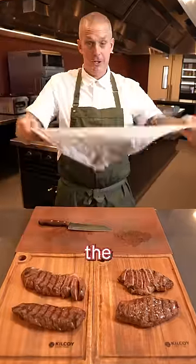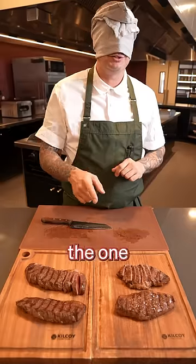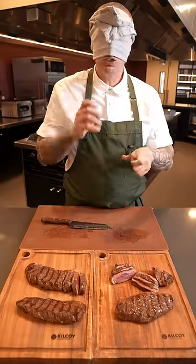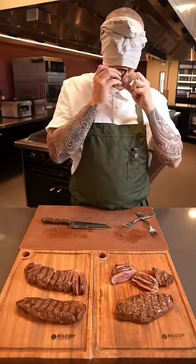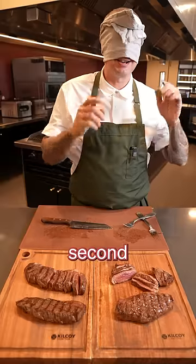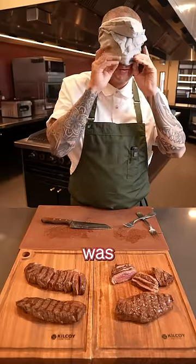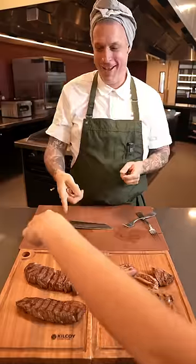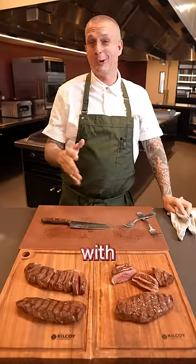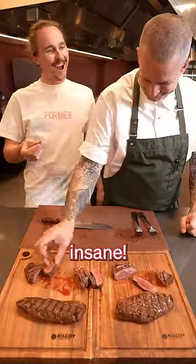It's time for the test, and I'm going to point to the one that I think is the most tender. Pretty clear that there's a winner and I think it's the second one. Whatever the second one was, that was more tender. So there you go — cut up a picanha with the grain. That's insane.